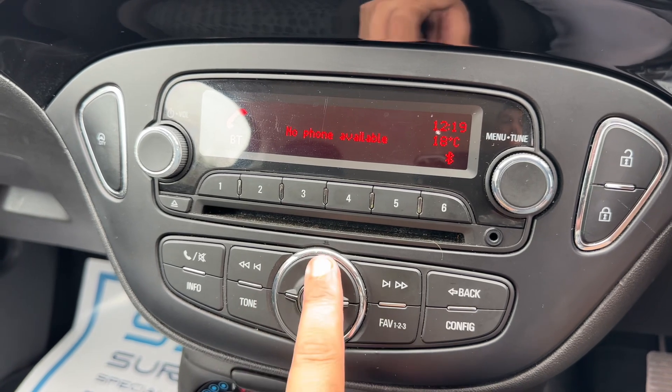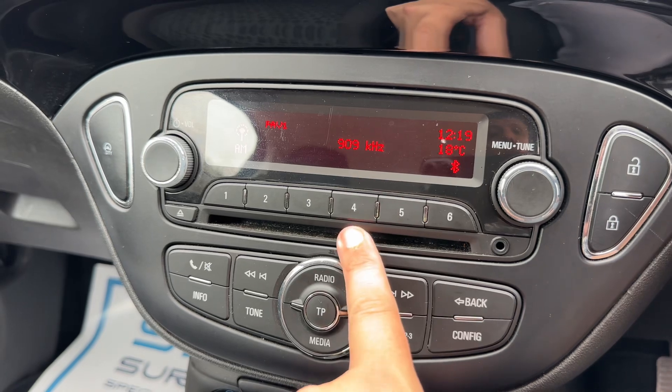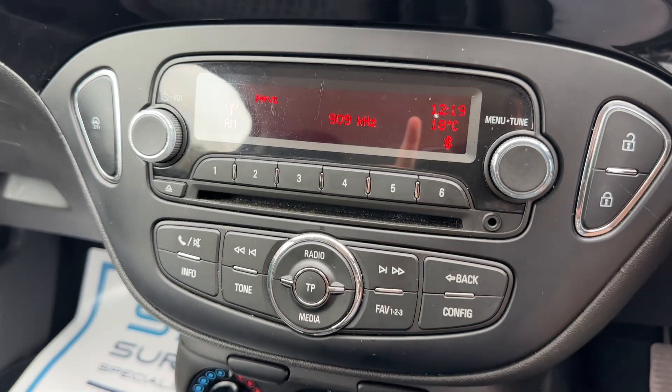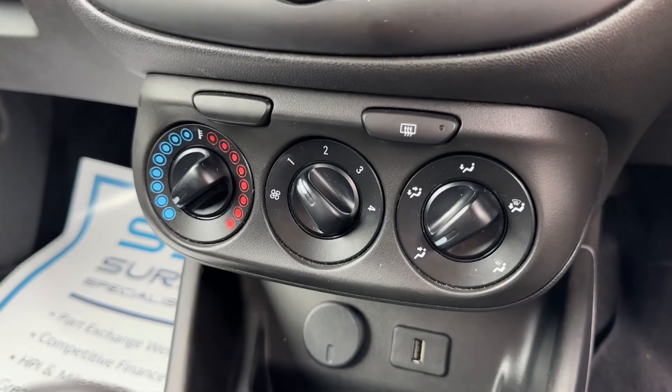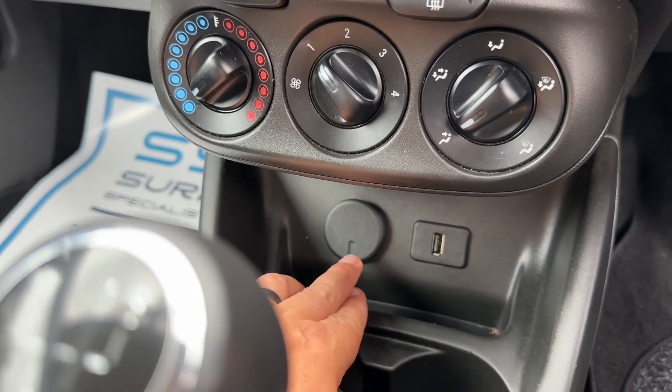Over in the central screen just here, we have AM and FM radio. As you can see, you can listen to your own music via the CD player and auxiliary input just there. Below that we have the fans for the car, so you can control the temperature, fan speed, and direction of the air.